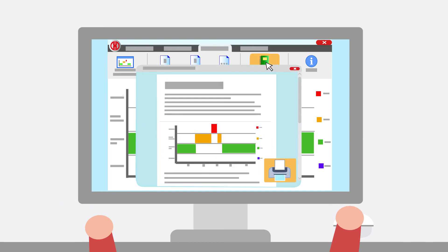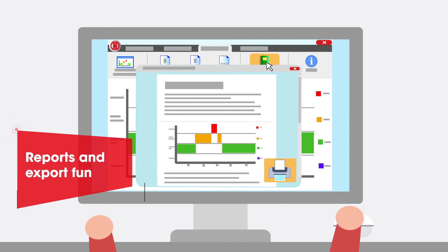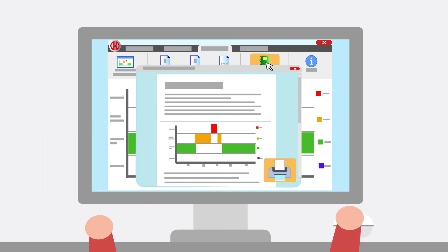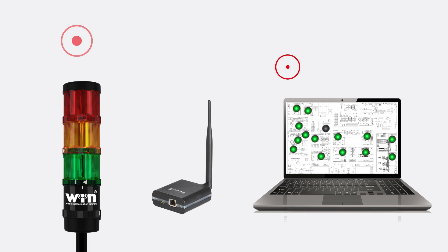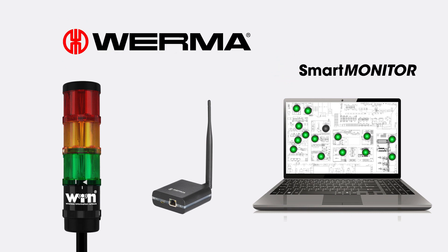Easy generation of reports in the control station, productivity, runtime and job modules. This function offers the possibility of converting all existing data into individual reports. With this smart MDC alternative for manufacturing companies, you will never miss a critical situation again.